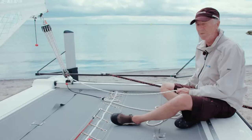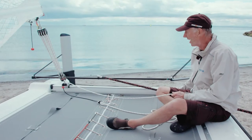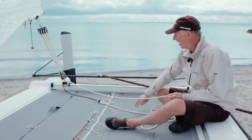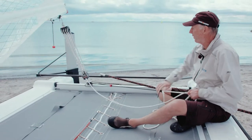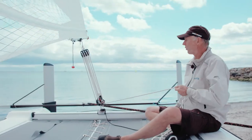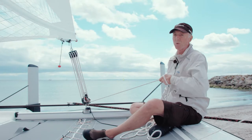The mainsail must be trimmed differently — that means the traveler, the mainsheet, and the jib sheet. If the course is more at 40 degrees, more towards a close reach, the traveler is in the middle and the mainsheet is almost as tight as on a close reach.